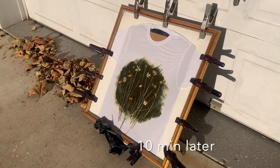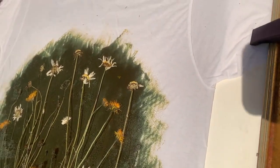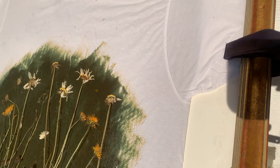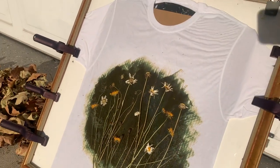It only took about 10 minutes for the color to change. Here is after 10 minutes. I actually left it for another 10 minutes just to see if it would change anymore, but it didn't really change. So I decided to take it in and take the clamps off.